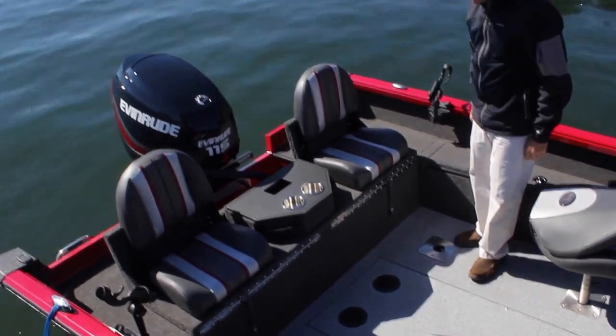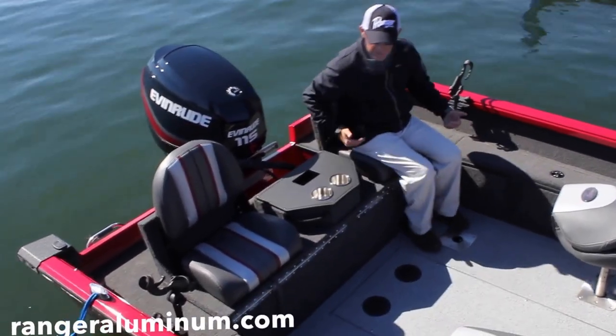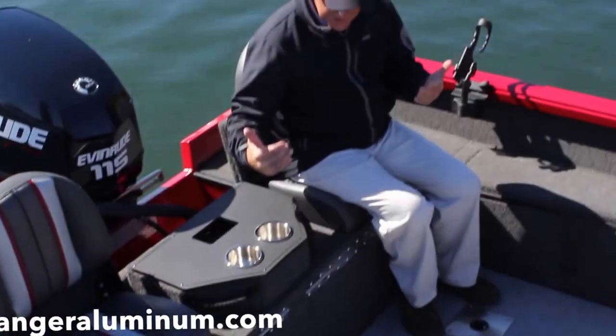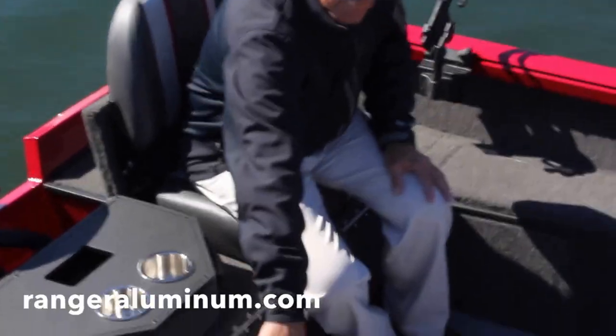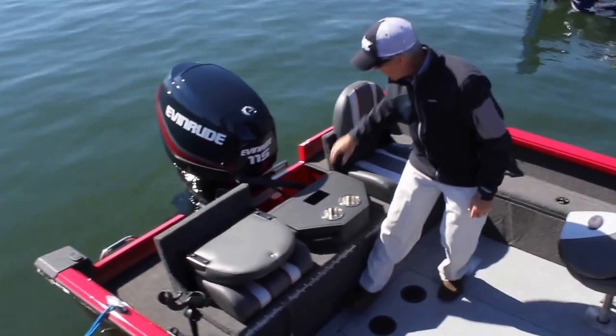The jump seat is a very, very popular option. You can see we get lots of room — if you were to use this, the boat comes standard with pedestal bases in the floor. If you're not using the jump seat, you would put your extra seats there.